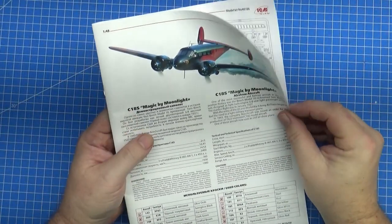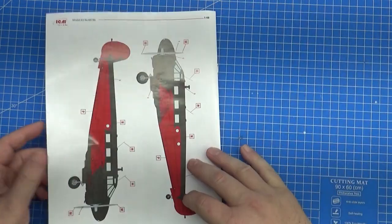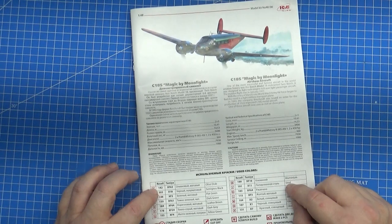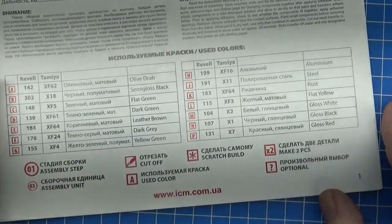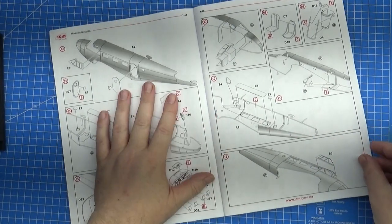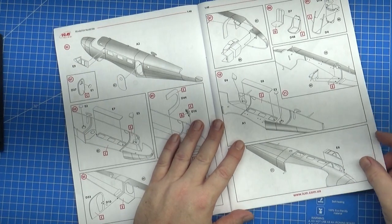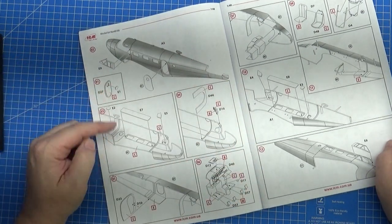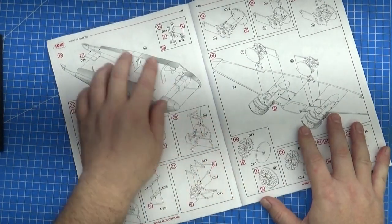ICM have a really nice glossy A4-sized instruction booklet with a glossy exterior and a nice matte finish on the inside. There's a full-color callout on the inside cover and on the back, with a nice shot at the front. You get English and Ukrainian instructions, and they use both Revell and Tamiya color callouts. There's a sprue map at the start and then basic instructions. I've built a few ICM kits, including their 1/32 scale I-16 fighter, which went together surprisingly well.